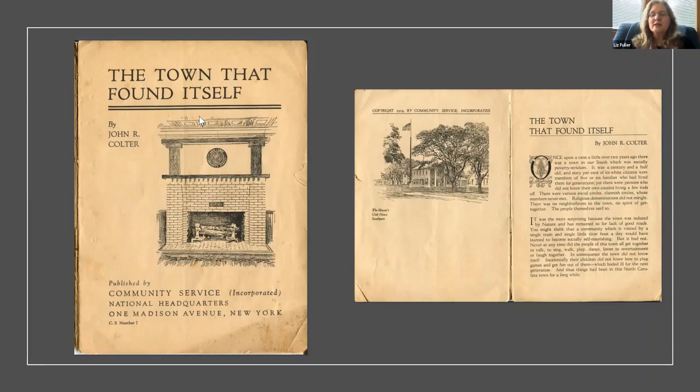Obviously a publication printed by the community service organization is going to promote the benefits of community service — this man was likely also perpetuating his own job. Despite the flaw that this booklet gives too much credit to the community service program and not enough to the people of Southport, I do think there's evidence that it's accurate in saying the people of Southport did come together and find ways to help and encourage each other.